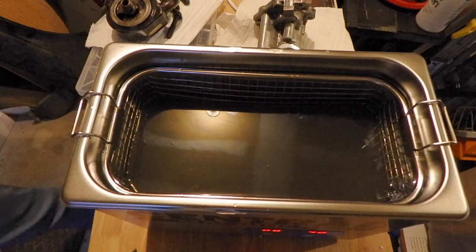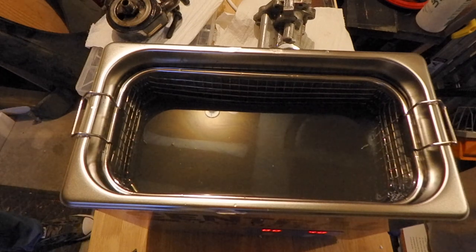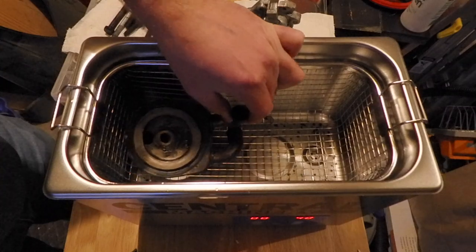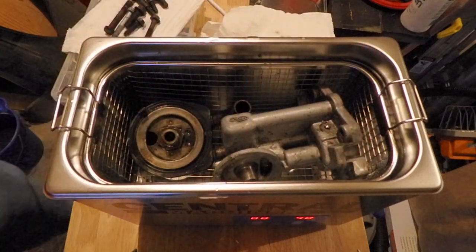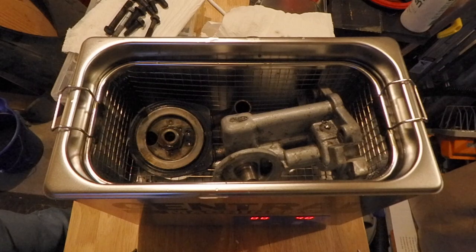So we're going to try a few other things to get those parts a little cleaner. This has a nice little ball valve on the side that lets me drain everything out into a bucket. I'm going to put these pieces — the heat exchanger and the oil pump — back in. Some fresh hot water.